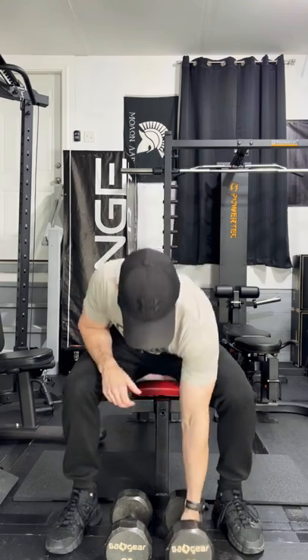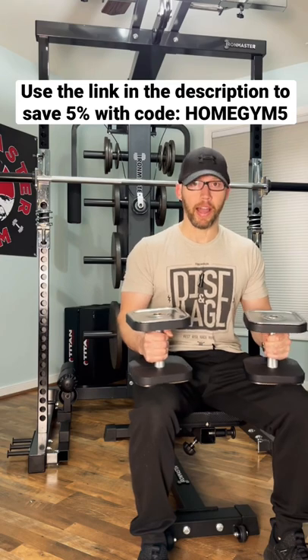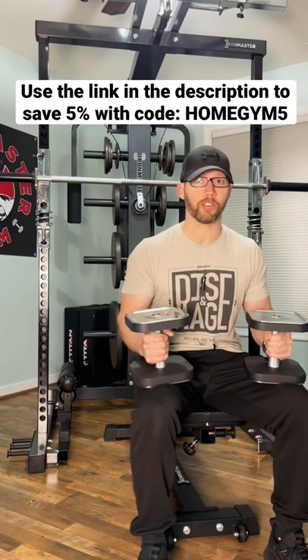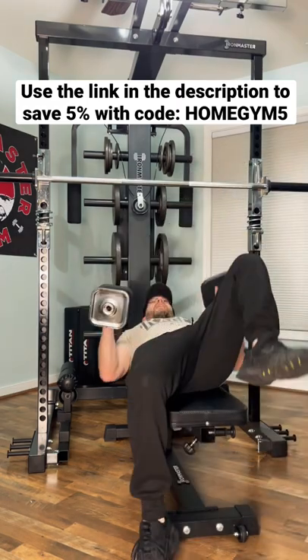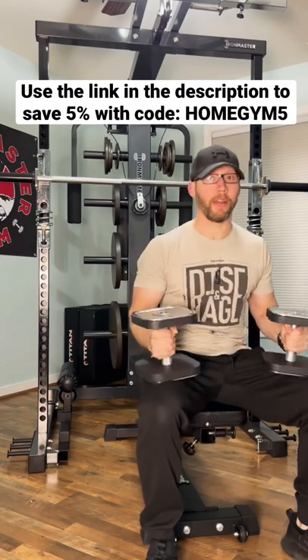I've had a couple pretty significant back injuries, and one of them came from getting the 100 pound dumbbells off of the floor and into this position. And for the last month, I've been dealing with a shoulder issue, because in my Iron Master gym, where I can't drop the dumbbells on the floor, I was dumbbell pressing, and then to kick the weights back into position, I tweaked my shoulder.